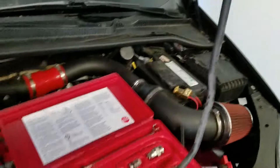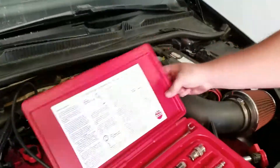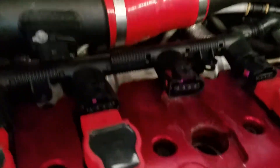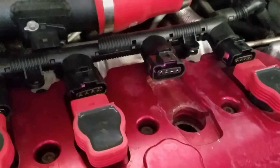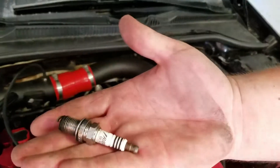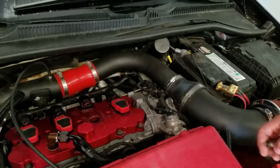In order to use this, you have to locate where your spark plugs are. On this car, being a four cylinder, they're directly on top of the engine. For ease of video, we've already took the spark plug and coil pack off of the vehicle.